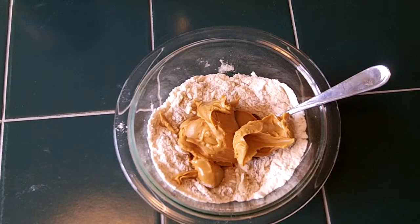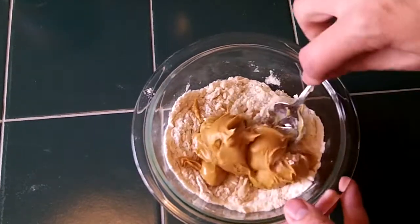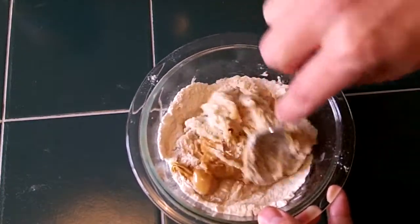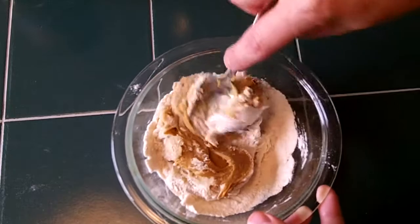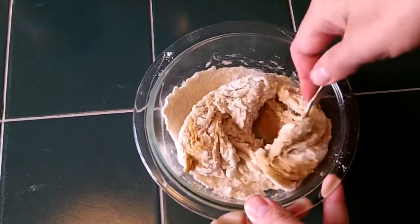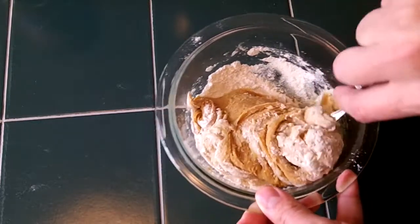We've got all of our ingredients in a bowl. I kind of guessed on the peanut butter — I like a lot of peanut butter. You can do whatever you want with this. You can add in cocoa, which is one thing I've seen people do.